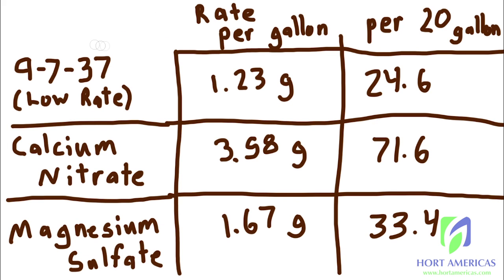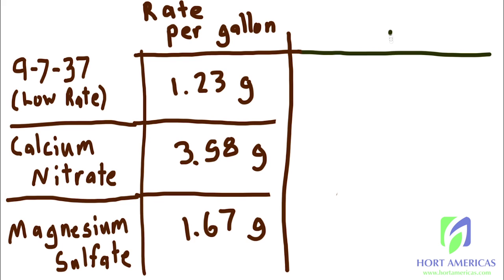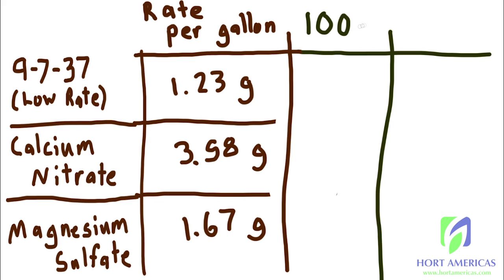To build our stocks, we're going to use the same rates per gallon from the previous example, but add a couple more columns to the table. We'll add a column for the concentration rate — in this example we're going to make it 100 times stronger than the recommended rate per gallon for a finished nutrient solution. Common concentration rates are 50, 100, or 200 times. The final column is the volume of stock solution — we're going to make four gallons of Stock A and four gallons of Stock B.